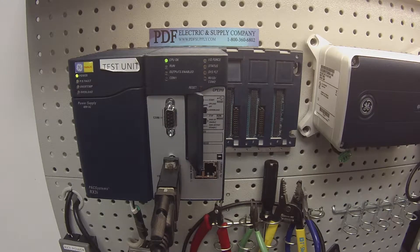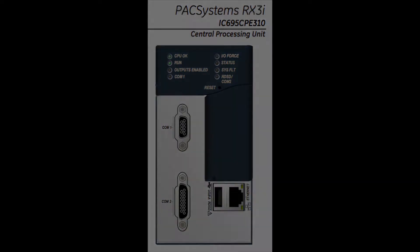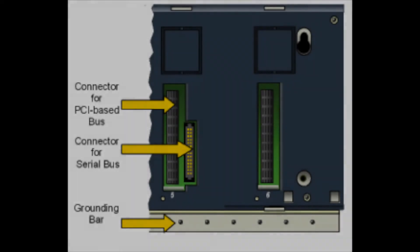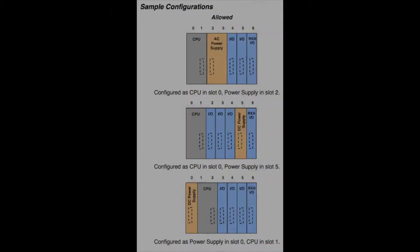Hello and welcome to PDFsupply.com. Today we're going to be testing an RX3i processor. I have here an IC695CPE310 and it's connected to an IC695CHS007 seven-slot rack, which is otherwise empty. The test is going to be only on the processor.